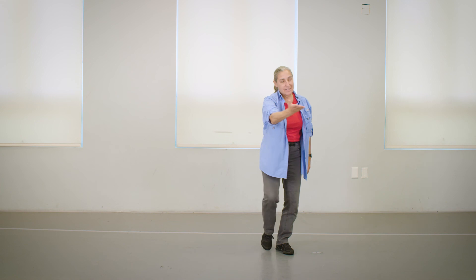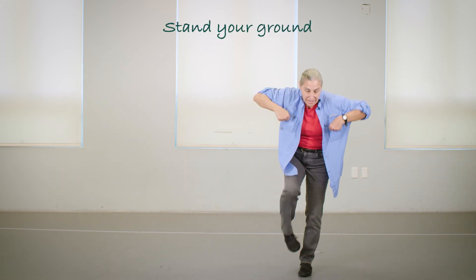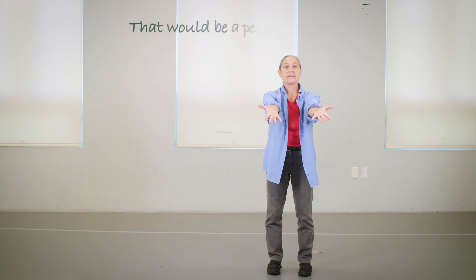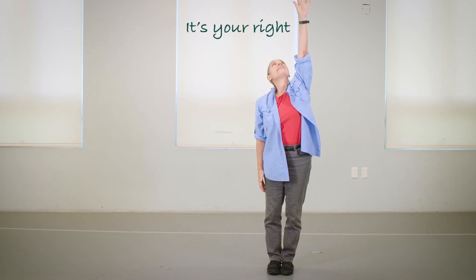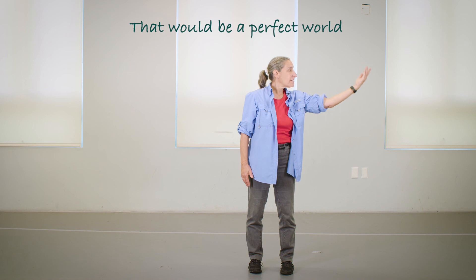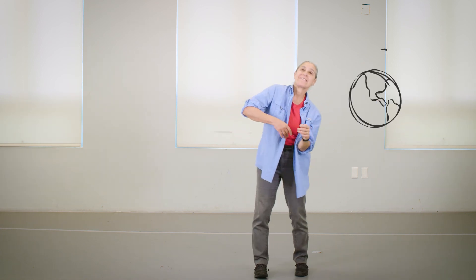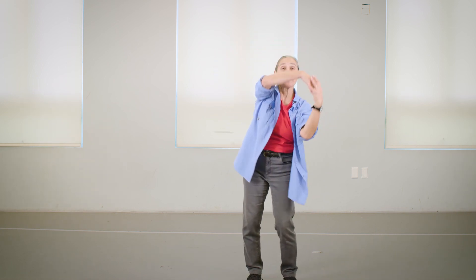Stand your ground — it's your gift, it's your right. There would be a perfect world, yeah yeah. There would be a perfect world, yeah yeah. Thank you for dancing 'the perfect world' with me, and I hope that we'll see you again for video three. Bye-bye!